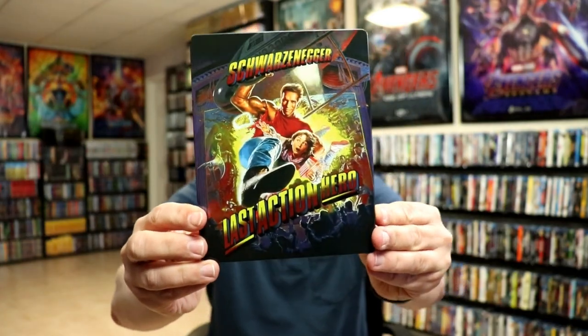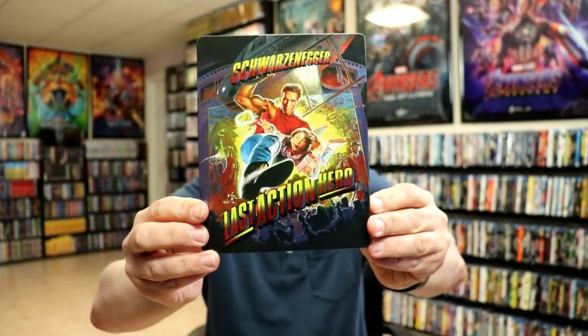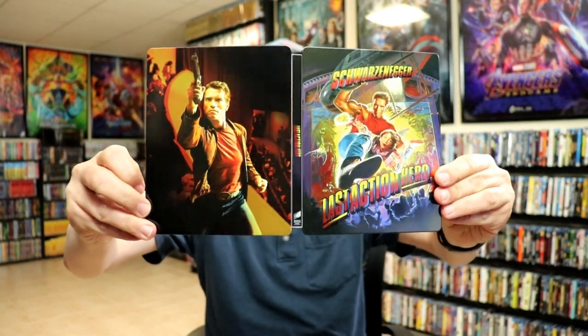I've got the wrapper off and the J-card removed. Here is the front of the Steelbook. There is no embossing or debossing, but it's a really nice looking image. And here's the back. We open it up, and we got the front and the back together. Really nice looking images.